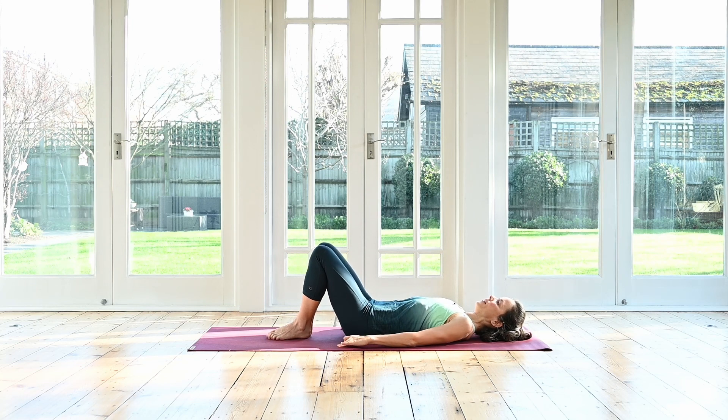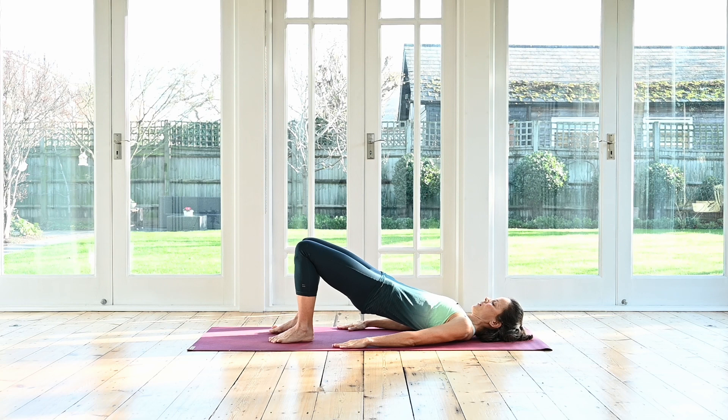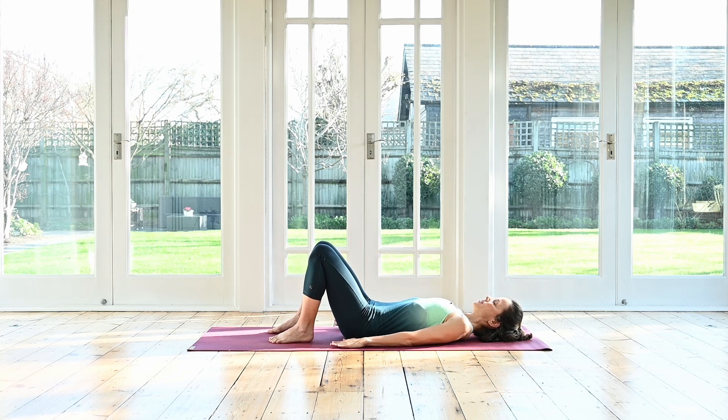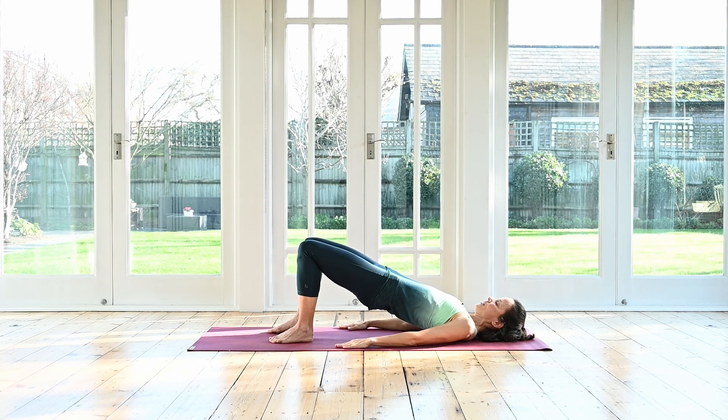Step your feet in, feet hip distance apart. Arms stretching nice and long forwards next to your body. Pelvic tilt — inhale. Exhale, continue using your strong center. Curl the tailbone, the pelvis off the ground, rolling up slowly. Standing into those feet, grounding. Inhale at the top. Exhale, roll down — starting at the top of the back, through the middle back, the lower back, then your pelvis and tailbone. Inhale, feel nice and long. Exhale, roll slowly up again. Fire up your glutes and hamstrings. Inhale here. Exhale, roll slowly down. Try to articulate the movement of your spine on the way down.